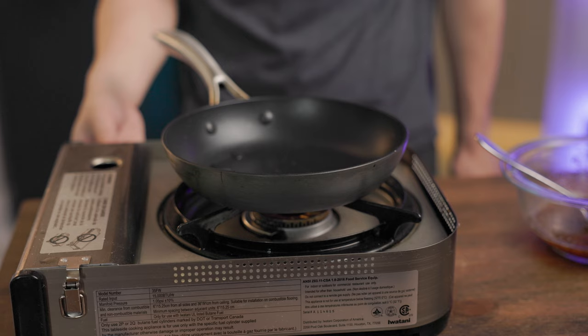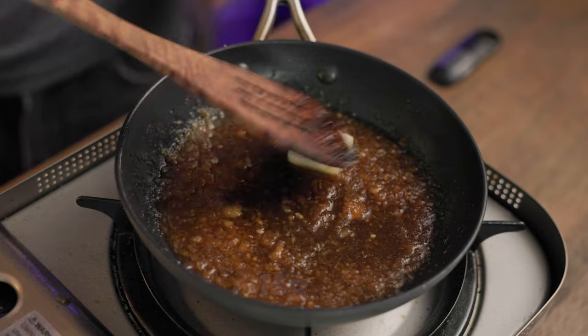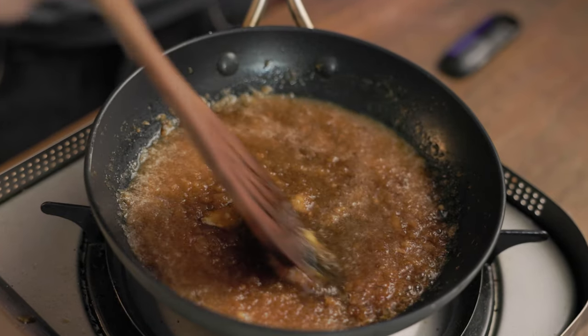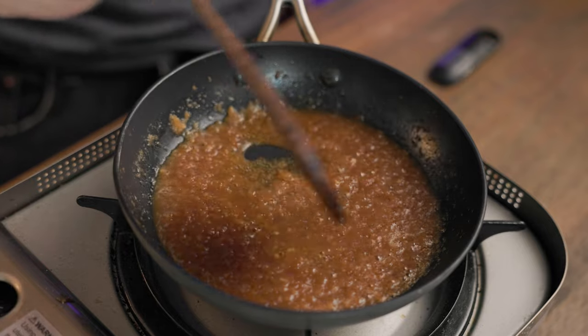Get a pan and set it to low-medium heat, then pour our sauce in. Add about 15 grams of butter, then let it melt as you stir. Keep stirring for just a few minutes until it looks kind of like this. Let's do a taste test to make sure it's ready.